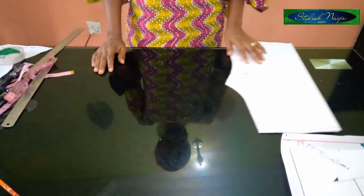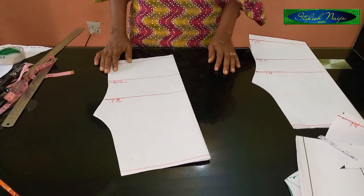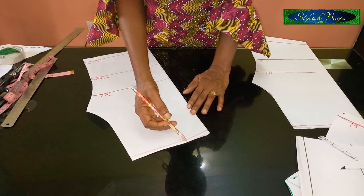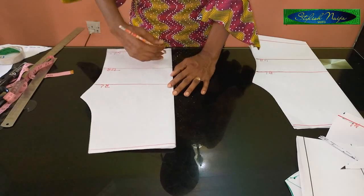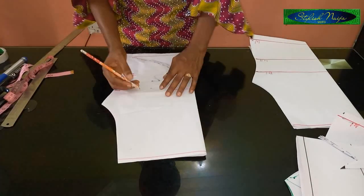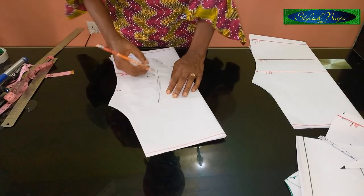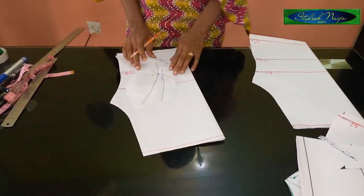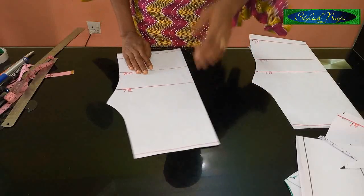Now I'm going to do the third illusion neckline — a plunging arc V. A regular V neckline just cuts straight like this, but this plunging arc V is different: from the picture above it comes up like an arc. Instead of cutting straight, it goes backward like an arc. I just want to explain it before we continue. It is really simple, so let's get started.